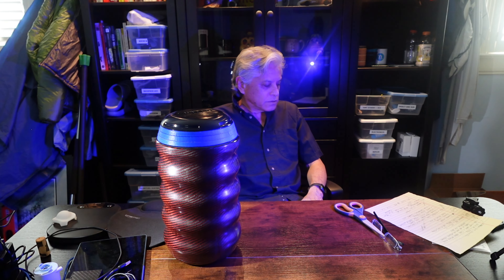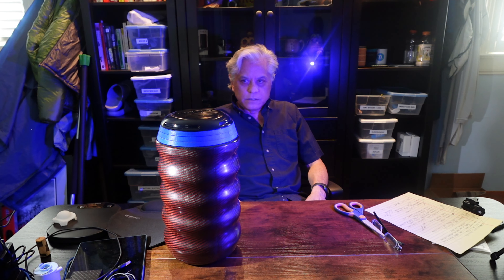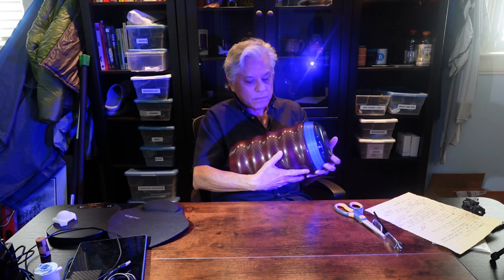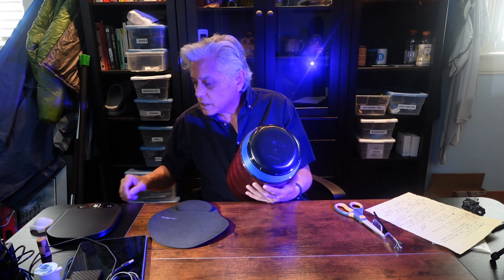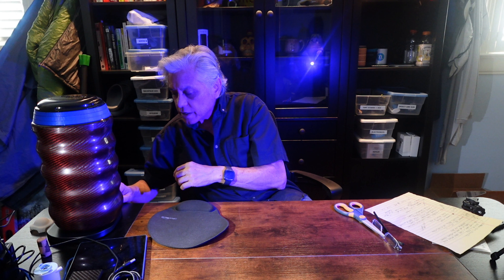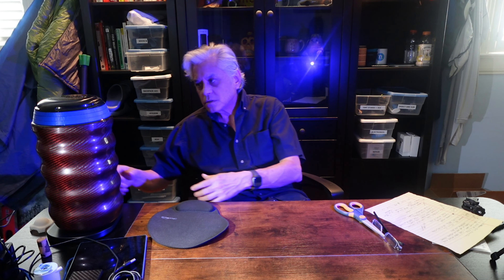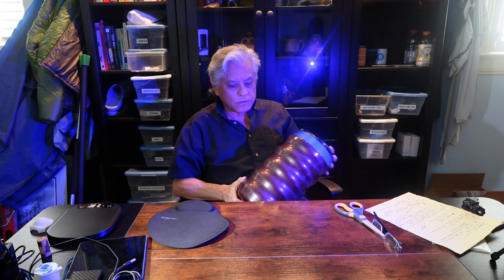I also like the new form factor of the Grub Can, so I decided to take a chance and order it. This is our first look at it and we're going to take it out on the trail for testing. The advantage is that it is lighter, but it's still significantly heavy — on the scale it is 834 grams, or 29.4 ounces, or one pound 13 ounces. You're basically adding a pound and a half over the bear bag.